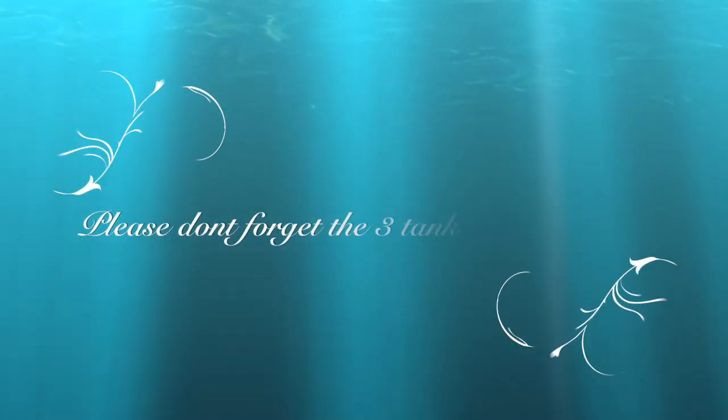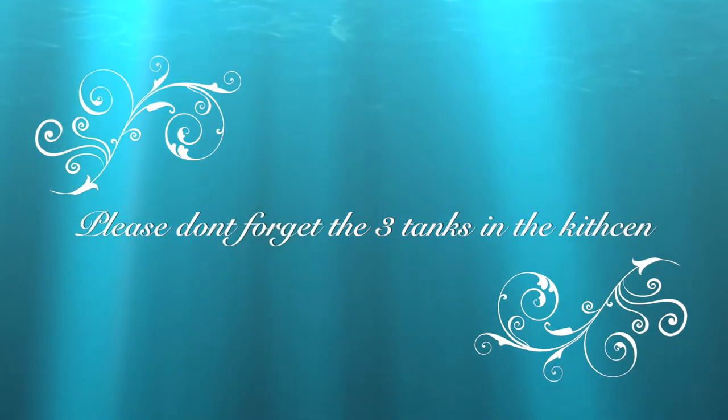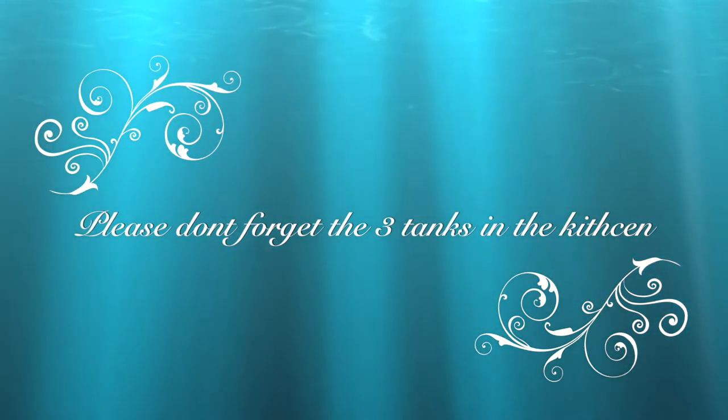I've got to feed the guppies. And here's a note to my daughter: please don't forget the three tanks in the kitchen that I forgot. Thanks for checking out my feeding. Keep in mind this is just for one day of the week — I don't feed the same thing all the time. But thanks for checking out my feeding ritual for some of my pets. Thanks for watching, guys — see you next time.